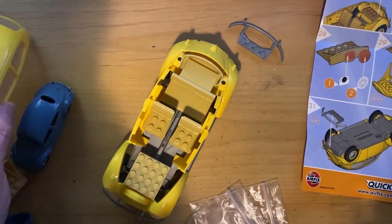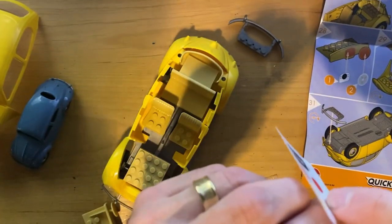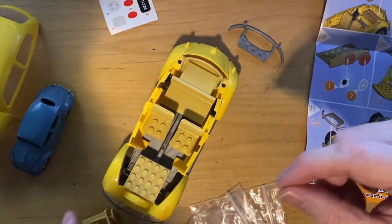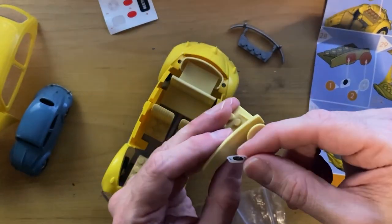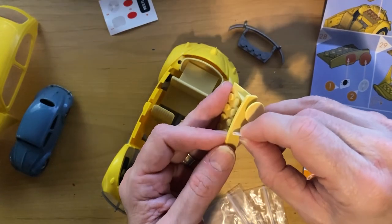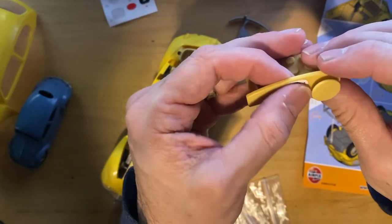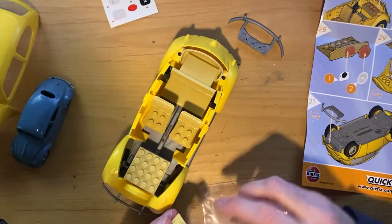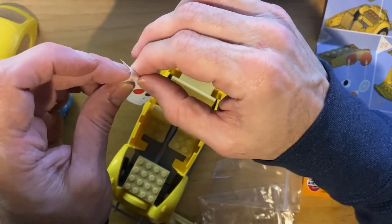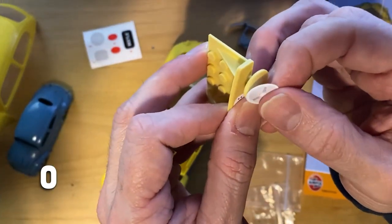Now we get to put stickers on the dashboard. Based on the sticker, this is actually a really early Beetle - this dashboard would have been gone before like 1951 or '52. This is like a 1950 or '51 Beetle, I think. There's the instrument cluster, the steering wheel sticker - oh crap - and then we have taillight stickers too.